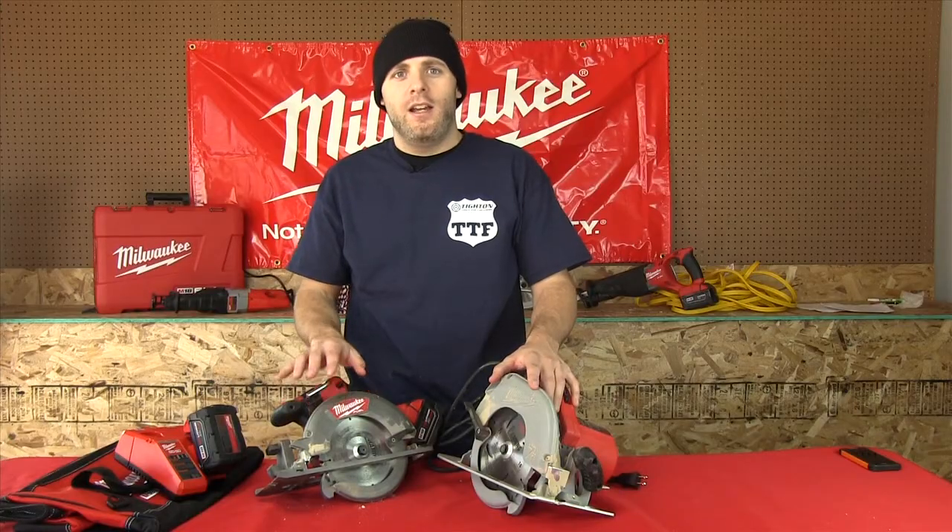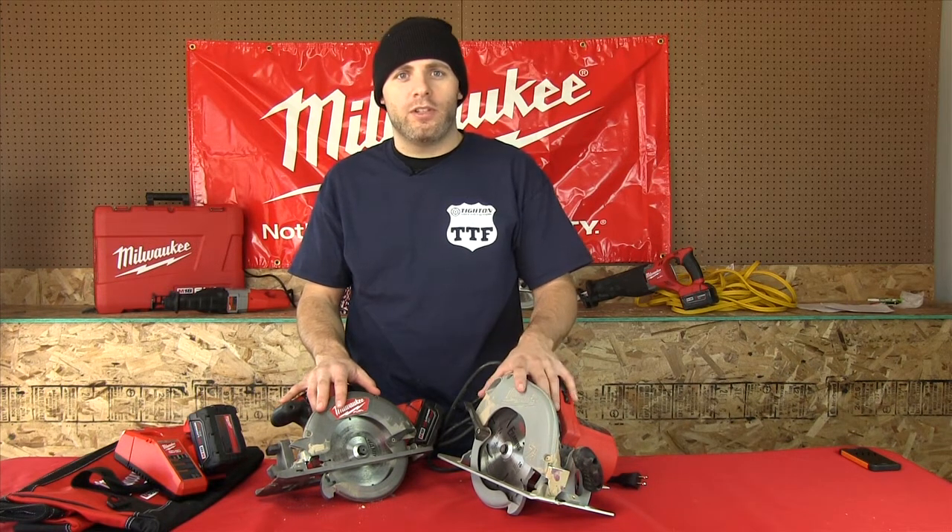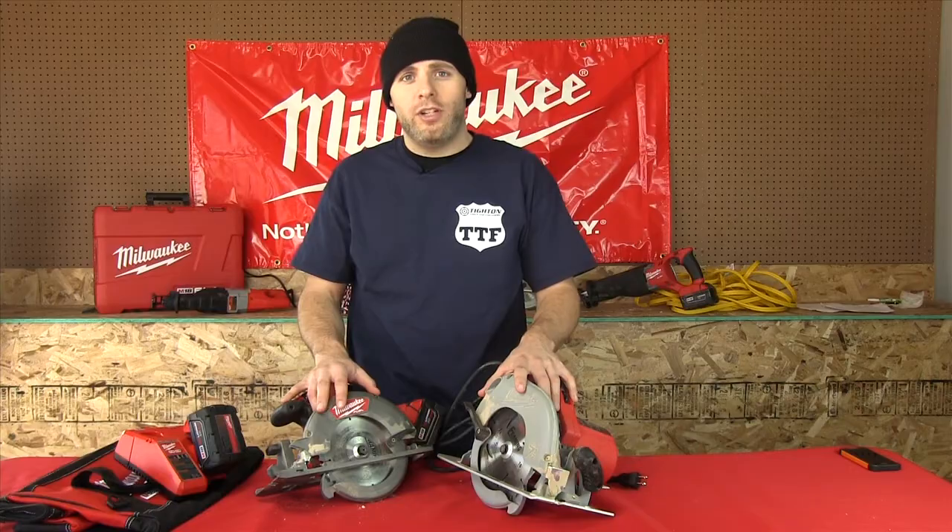As you can see, the Milwaukee 2730 is a pretty tough competition for any electric saw. For more information and to pick one up today, visit toolbarn.com.